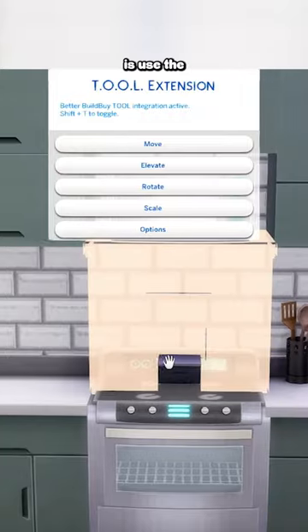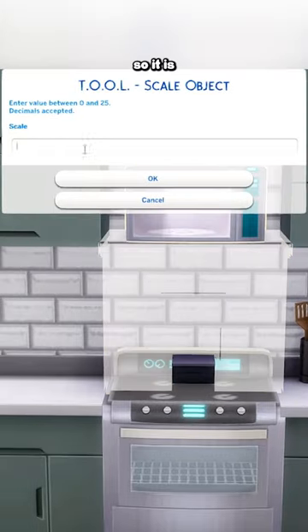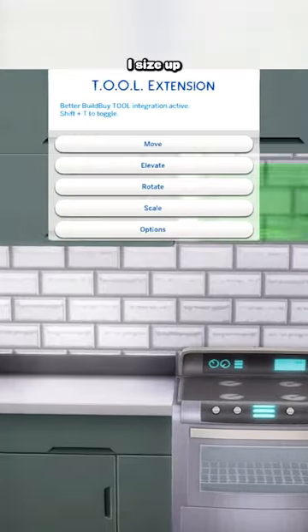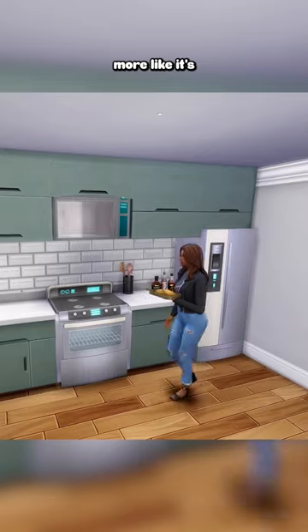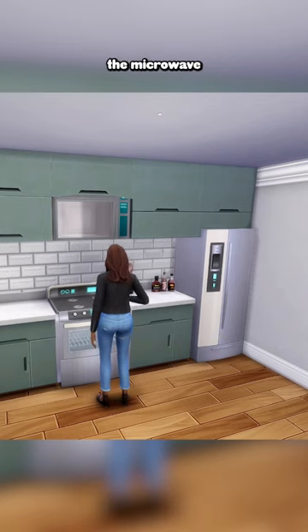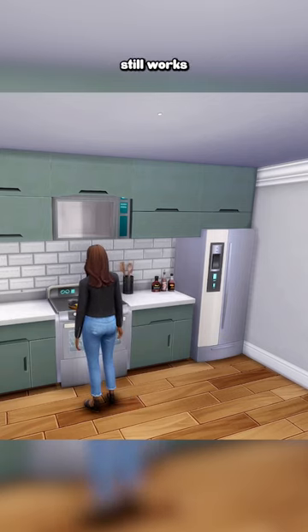The second option, and what I like to do, is use the tool mod. I size down the counter so it's completely out of the way, and then I size up the microwave to about 1.3 so that it fully fills all of those gaps and looks more like it's built in. Do keep in mind that with this trick the microwave will not be functional, but the stove still works perfectly fine.